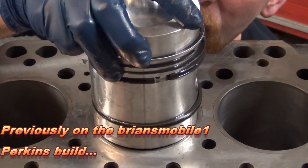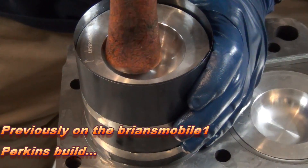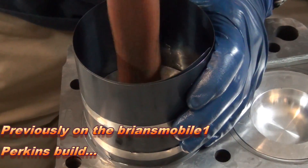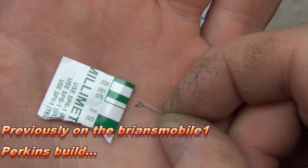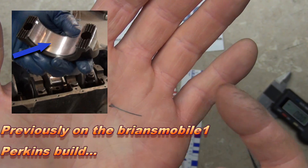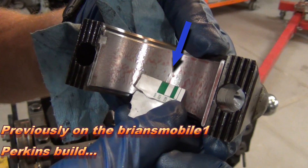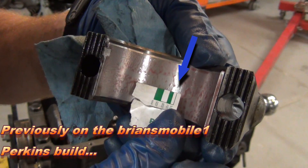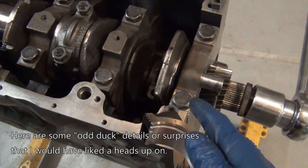You get these amazing readings by crushing the Plastigage plastic in between the bearings and the crankshaft. We're not quite as fat as 0.038 and we're a little bit thicker than 0.005 — nice and tight, we're perfect where we need to be. I ran into some funny stuff on the main bearing caps.